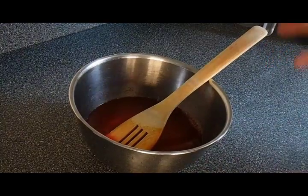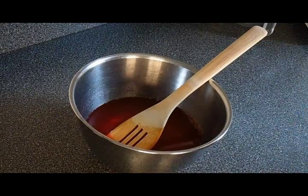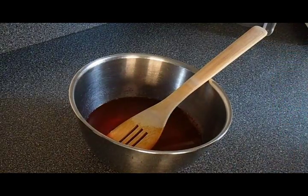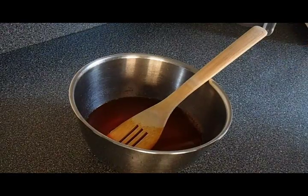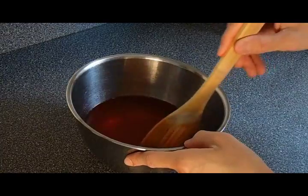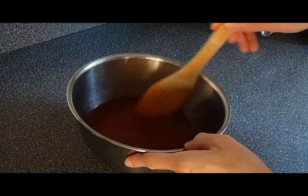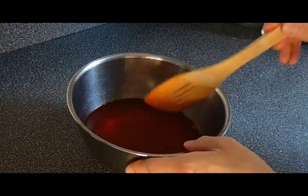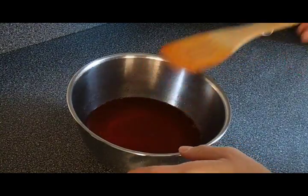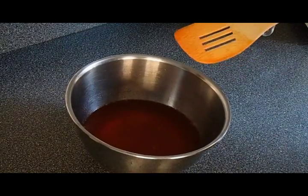I almost forgot the most crucial step! In one of the episodes, we learned how to finish making the juice properly, and I almost forgot that part. For the last step, which is very, very important: you want to stir slowly to the right and then slowly to the left. And then after that, you're going to bang the side of it to get rid of any bubbles. And that is how you finish off your gummy berry juice.